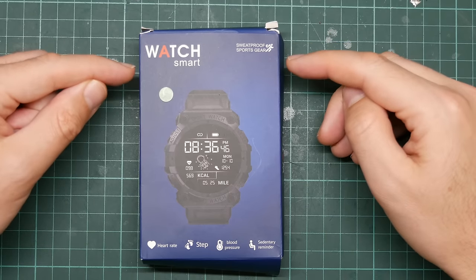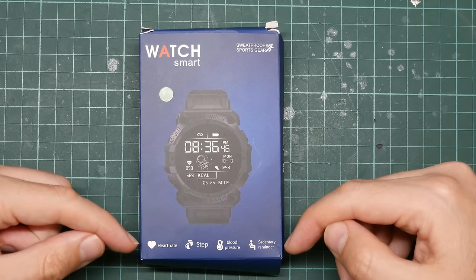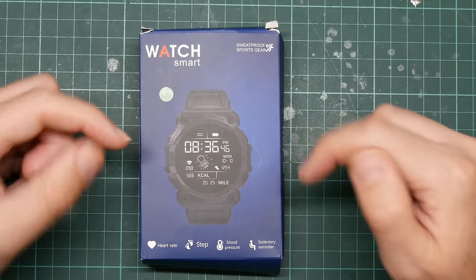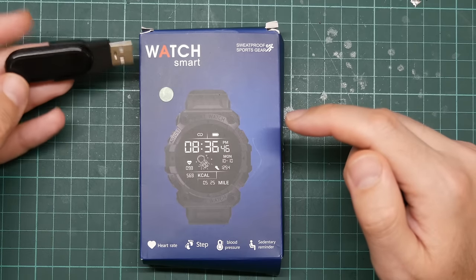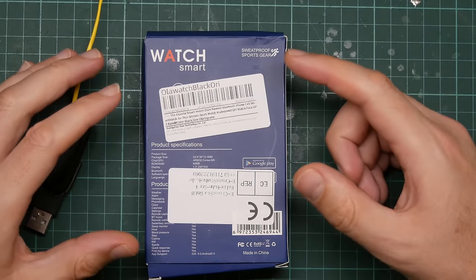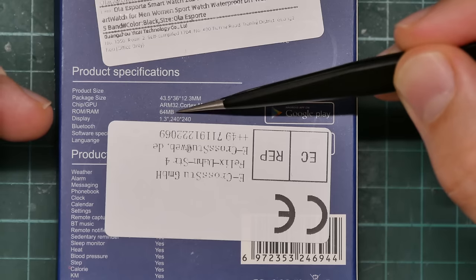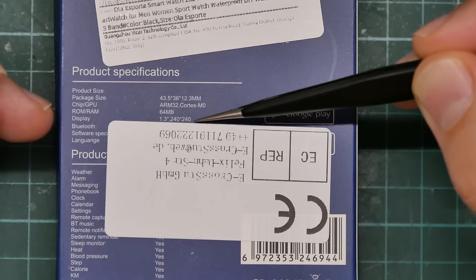On the top, we see it is a "Watch Smart." It is sweat proof, it is sports gear. It has a heart rate sensor, a step sensor, a blood pressure sensor, and a reminder to be sedentary. I suspect all of those are lies. The image here is in fact deceptive — it looks like it's an old-fashioned LCD, but it's not. It's got a TFT similar to the LT716. On the back, underneath the annoying stickers, the product specifications say the chip GPU is an ARM32 Cortex M0 — I'm pretty sure that's a lie. It has 64 megabytes of ROM/RAM, which I also think is a lie, and a 240 by 240 display. That one might be correct.